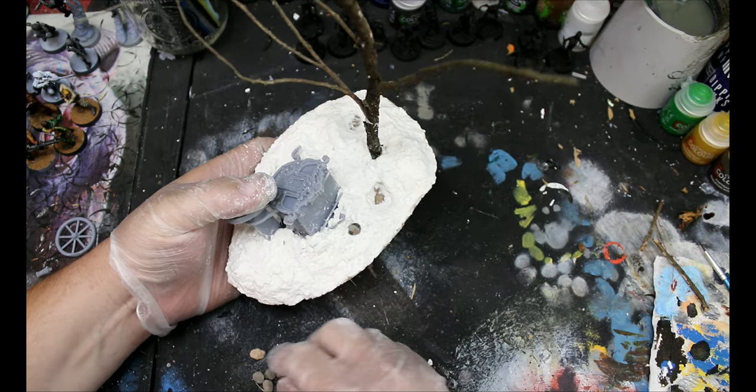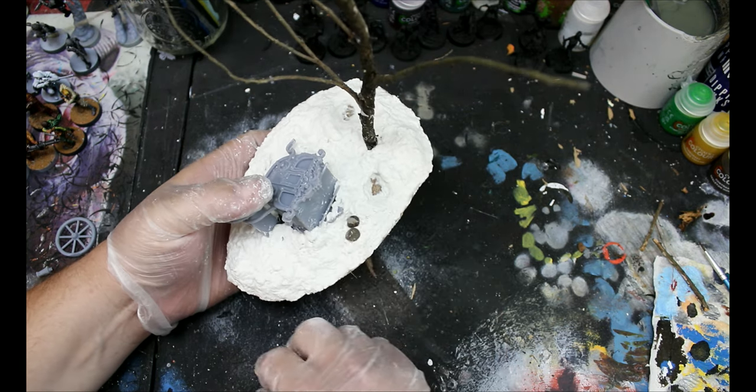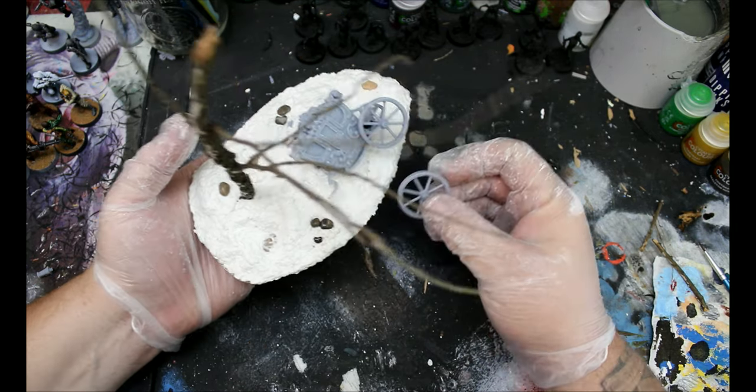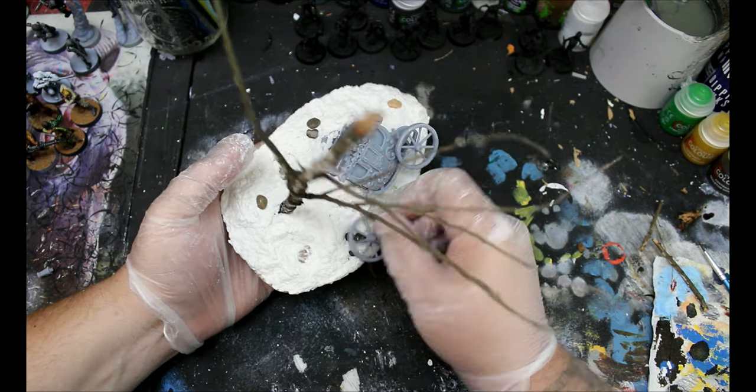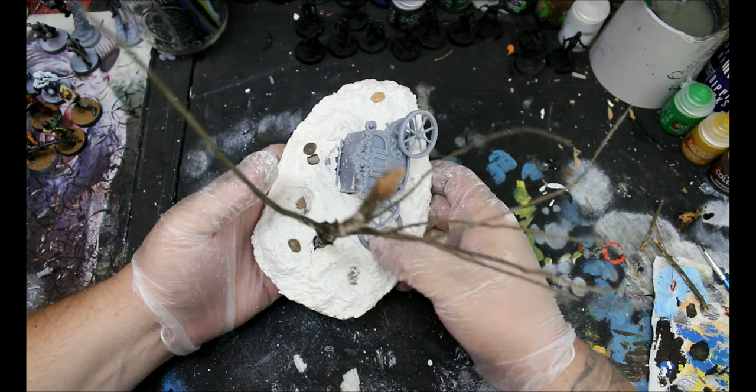Then I'm going to take some extra stones and press those in while this is still wet — all of that will act as a glue. I'll take this extra wheel and try to figure out a placement to make it look broken, kind of snapped off, and press that in as well. Once I've done all that, I'll leave the Sculptimold to dry. A lot of people say it dries in like half an hour, but it doesn't — unless you put it out in the sun, it takes quite a bit of extra time. You'll also notice the tree I was making — I had put a lot of extra limbs on it, but my four-year-old broke those right off, which is why I didn't show you how I was making the tree.